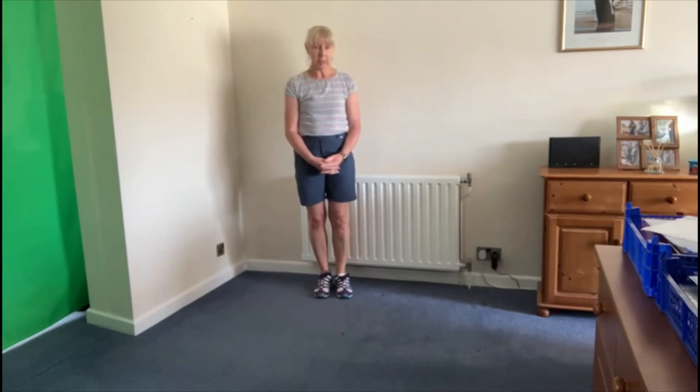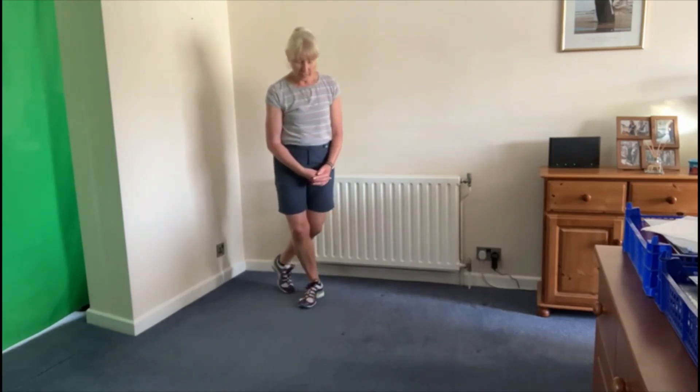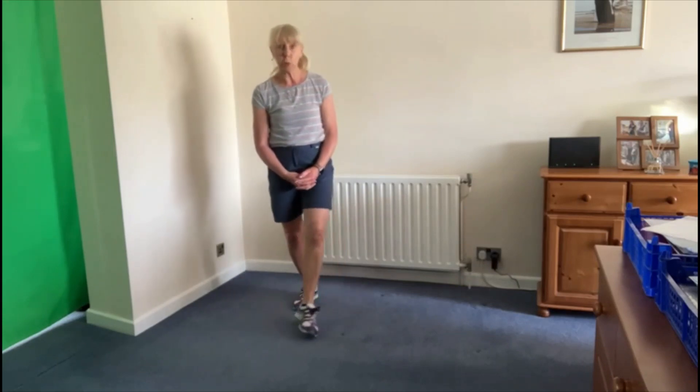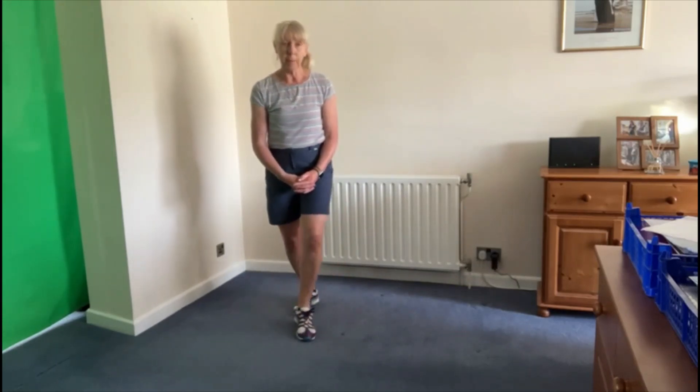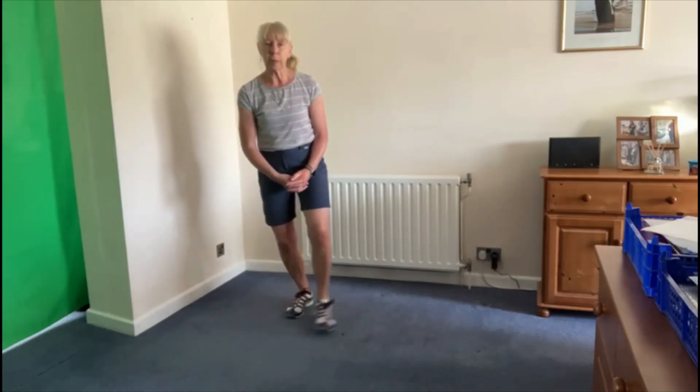So the first basic step is stepping forward, tapping behind, and tapping: step, tap behind, and step. We don't bother doing any swivelling, but if you can, when you're coming forward you can swing your leg out to the side.